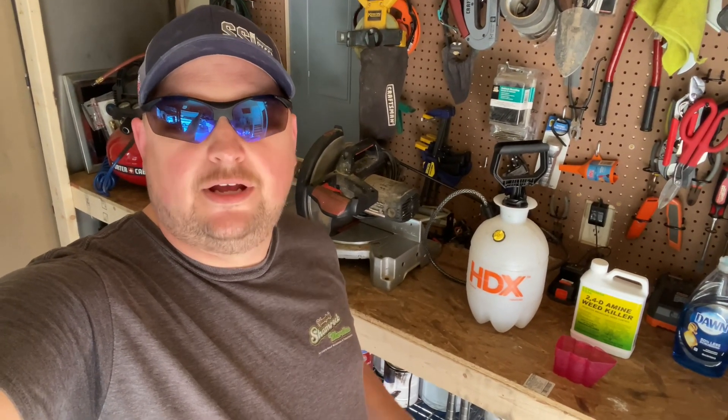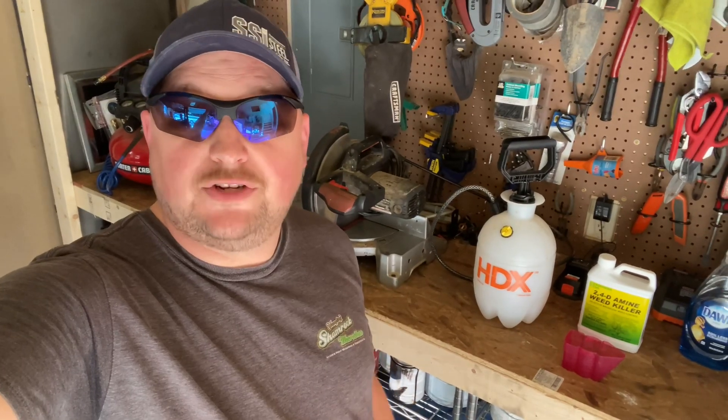Hey y'all, welcome back to the Nick Gates Show. I am your host, Nick Gates. Be sure to like, subscribe, and ring the notification bell.